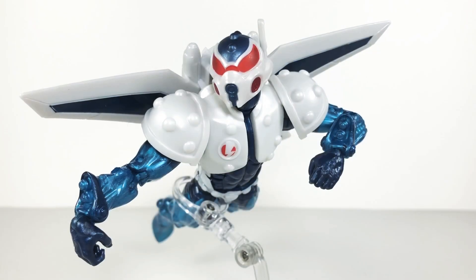Here he is out of the packaging, looking really fresh. I really would have liked this guy to come with some extra missiles or accessories, like maybe those little blasts that come out of Iron Man's feet. Nonetheless, he's a great figure, so let's take a closer look at the articulation.